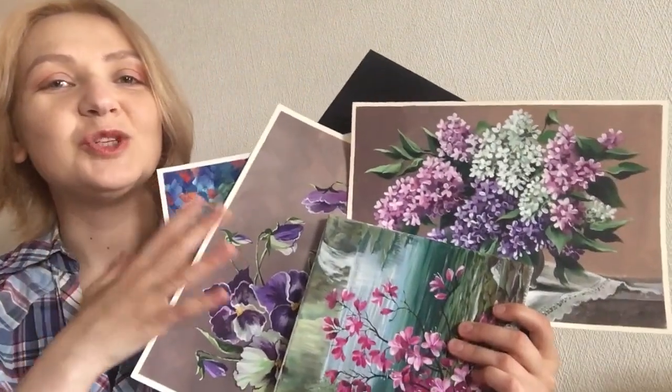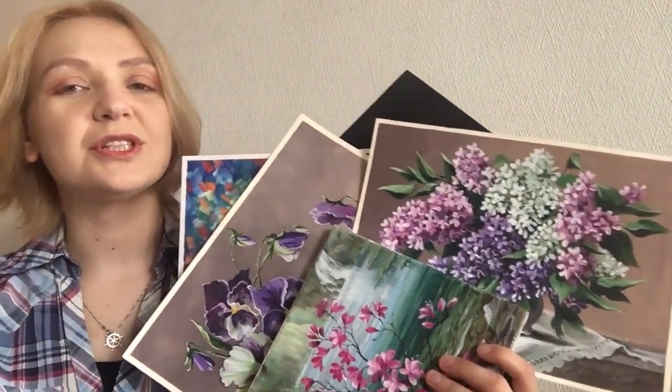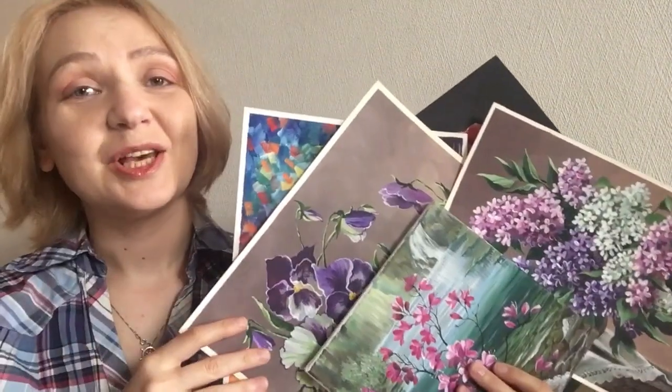Hello, my dear friends! This is Painter Kat, my name is Katherine. Welcome to my channel! Here you can find and learn how to paint with acrylic. What we need to paint: acrylic paints, brushes, palette knives, and of course we need to choose the proper material. So let's see what choices we have.